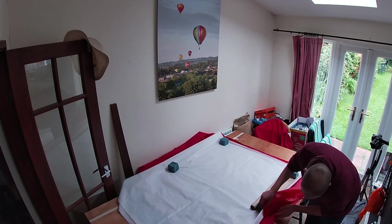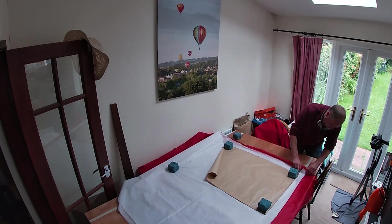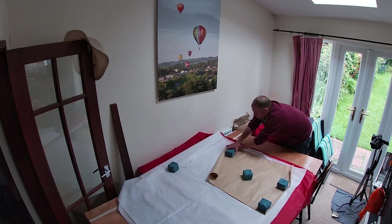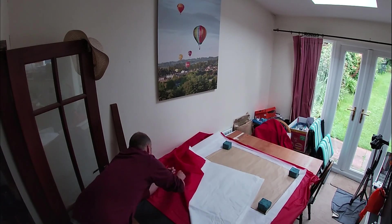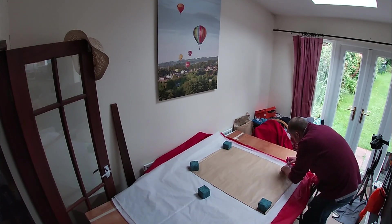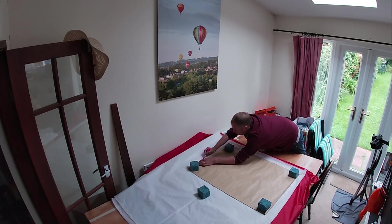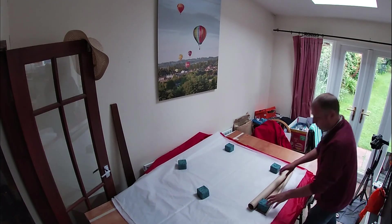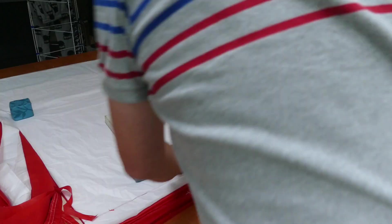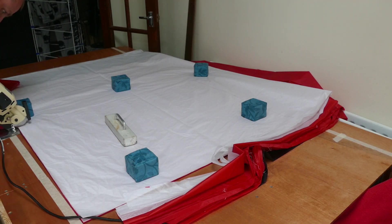I'm starting with the middle panels because they're going to be the largest, both width and height. Next job is to position the brown paper template on top of this stack of material and weigh it down in position. I'm using a permanent marker to draw around the perimeter of the brown paper pattern, and then I'll bring in my rotary cutter which can cut through all 20 layers of the material. After that, it's about repeating that process again and again until all the different shapes and styles of panel have been produced.